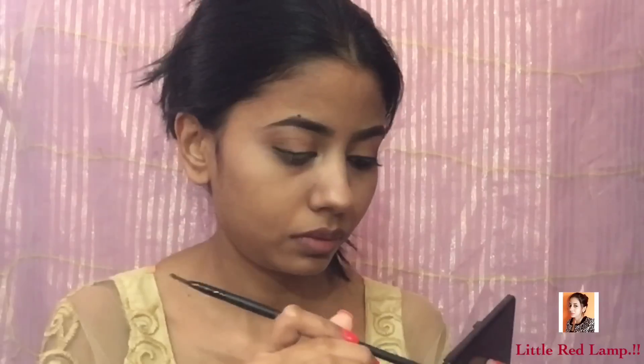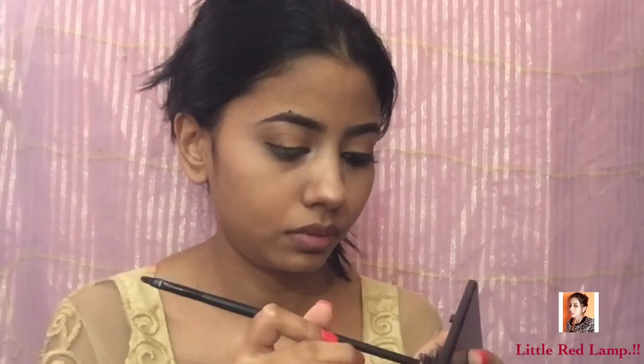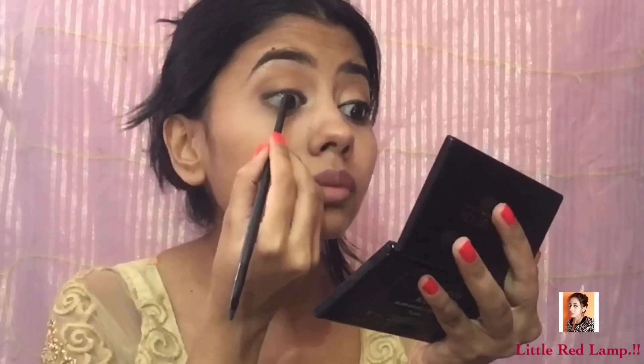Now if you're someone who finds tight lining a little uncomfortable, just take the other side of your brush, dip it in the gel liner, and then tight line that way — it's a little less uncomfortable.